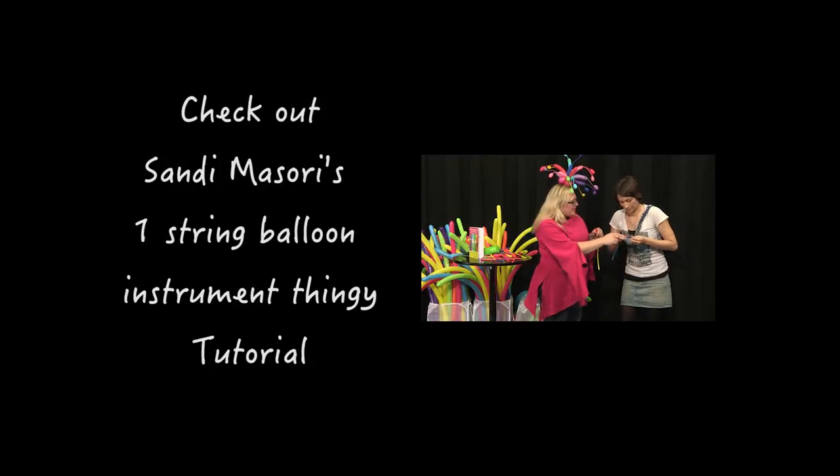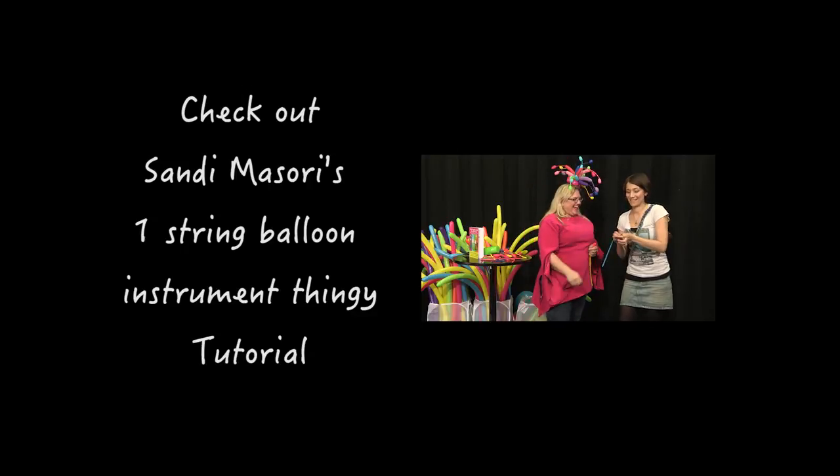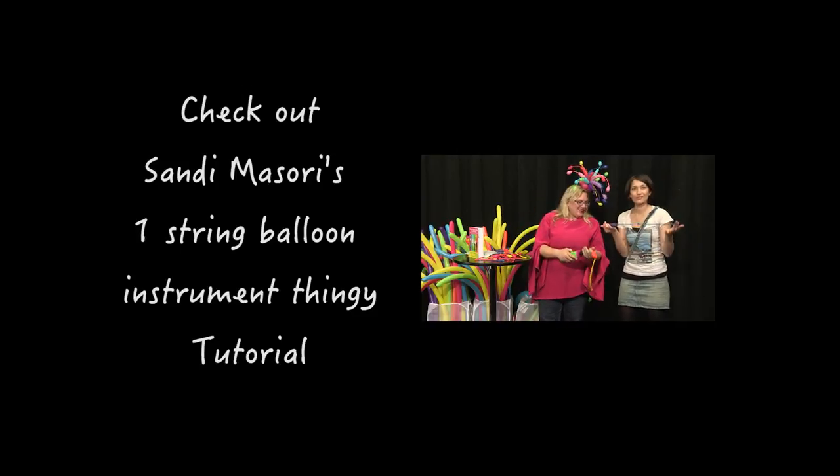You can just kind of roll it if it gets tangled up in itself. Oh, cool. Yeah, perfect. All right. And now we blow it up. And to make it easier, I've got a pump. Oh, we don't need to use lung power?